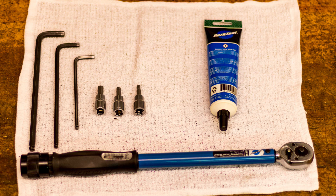The tools needed to adjust the Flipchip are as follows: an 8 millimeter hex wrench, a 6 millimeter hex wrench, a 5 millimeter hex wrench, a torque wrench with 8, 6, and 5 millimeter hex bits, a clean rag, and optional grease.